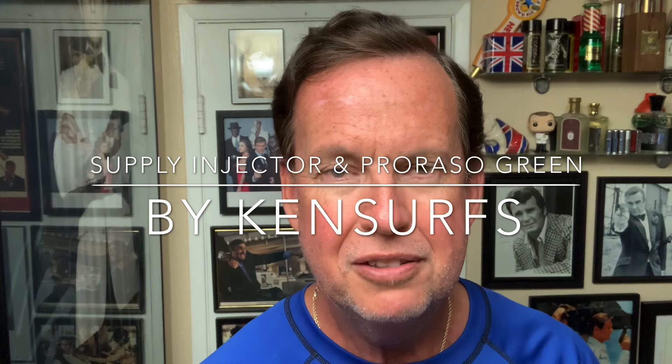Hello everybody, Ken Surfs here and it's time for another shave video. This one has no new products — stuff that I've used many times before, I'm very comfortable with. But some products you might not have seen me use before. The razor in particular is the single-edge Supply razor. I did my first review of this back in July 2018, and then about one year later I did another review. So we're going to be using this and I'll show you how it works in a moment.